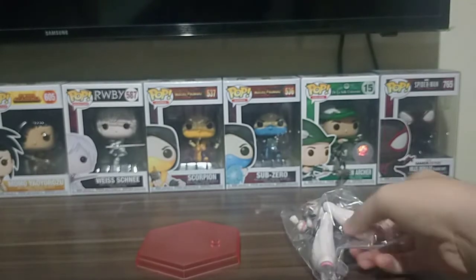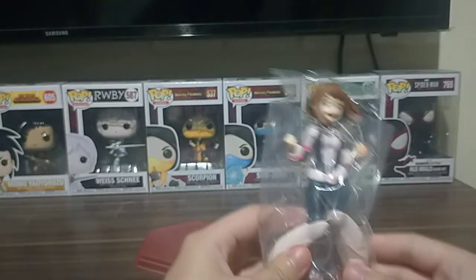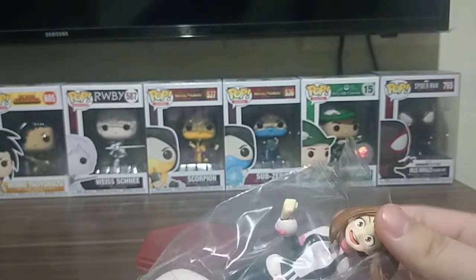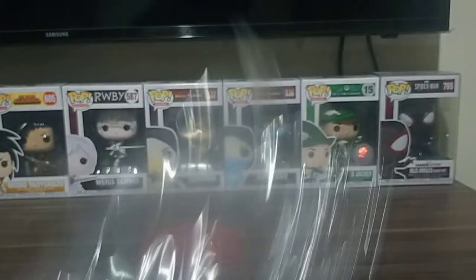Very cute base — pink colored, red, scarlet, whatever you see. And that's it. Ochako Uraraka, out from the plastic packaging.